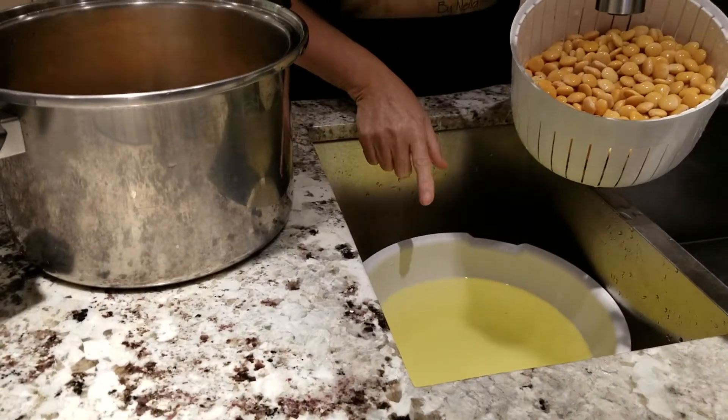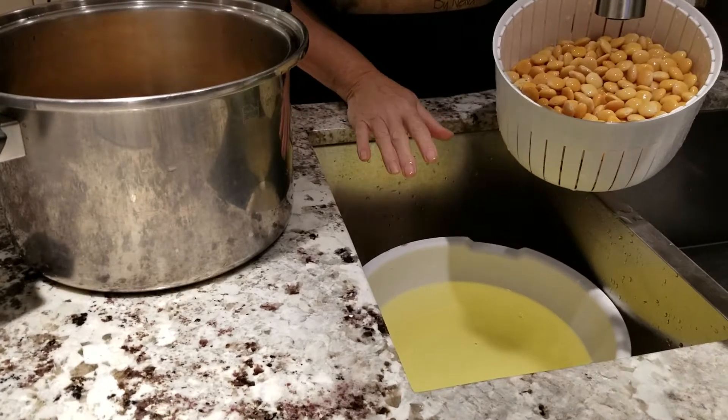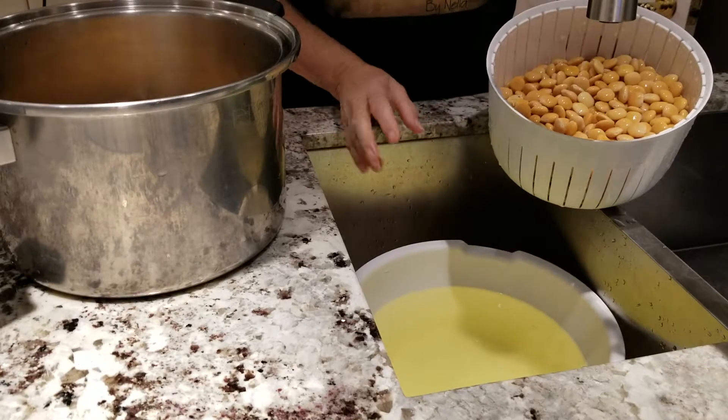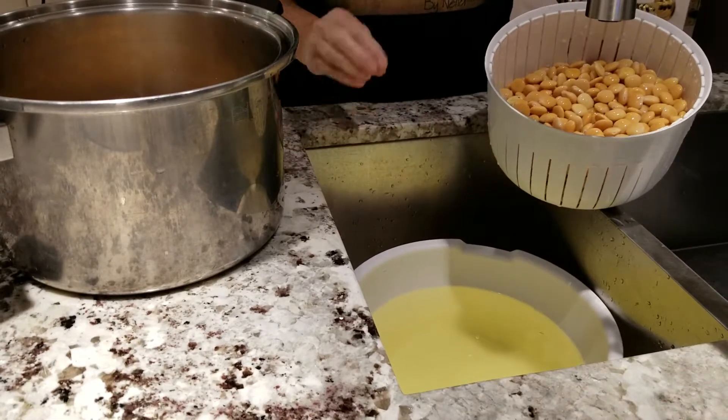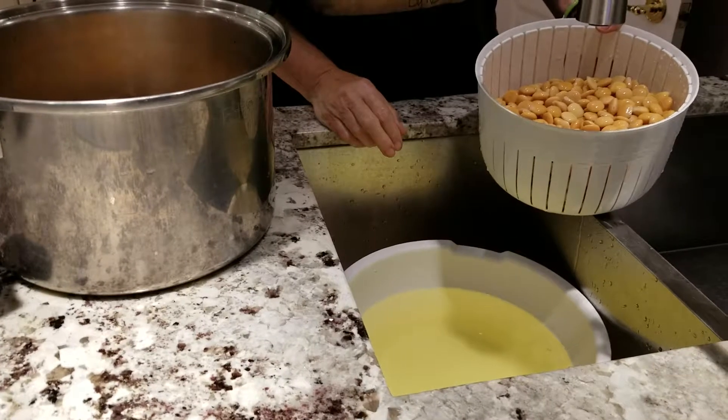We want the water to be clearer, so maybe another three days. If we keep changing the water as we've been doing — three times a day minimum — you can start tasting them and they should be ready in about a week and a half. Okay, have a good day.